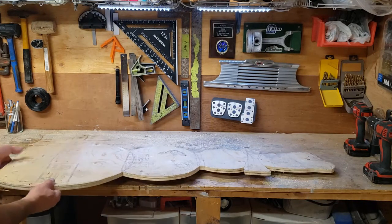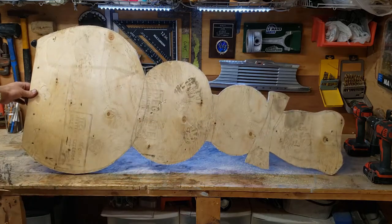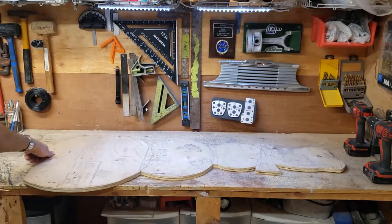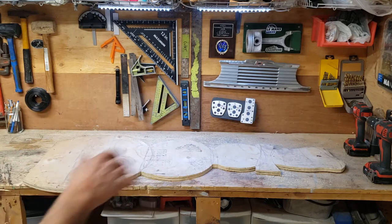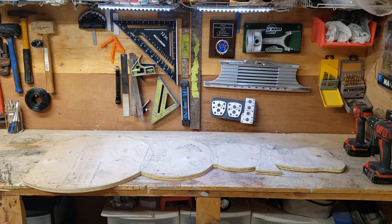Okay, so that's starting to look like something — pretty happy with that. Now I'm going to get the router out and I'm just going to put a nice little bead on the edge, and then I'm going to sand it smooth and let's start painting.